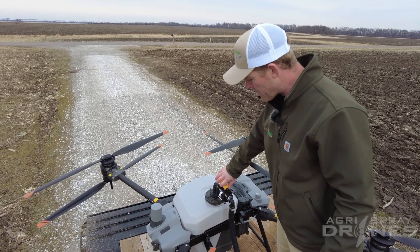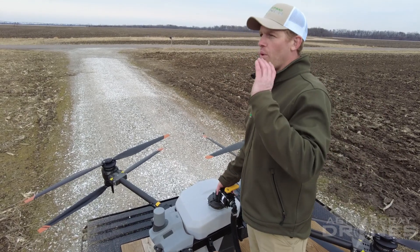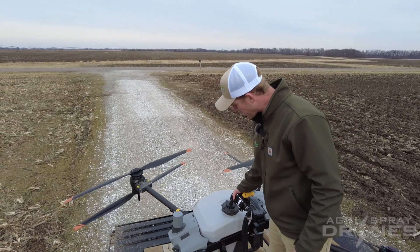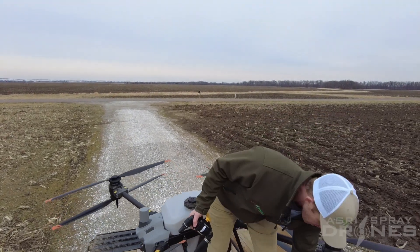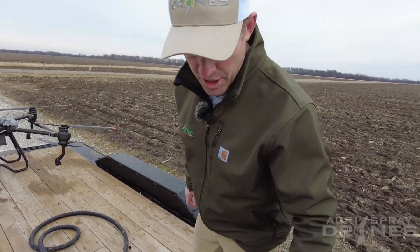A lot of people's questions are: how do I spray a really big field where it's only going to go down and then be empty on the other side of the field? Well, of course there's a lot of things you can do mapping-wise — maybe break that field up — but if you can't break it up, then this is definitely a good option here.